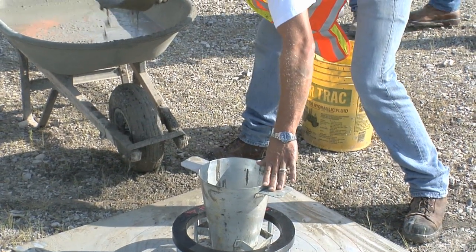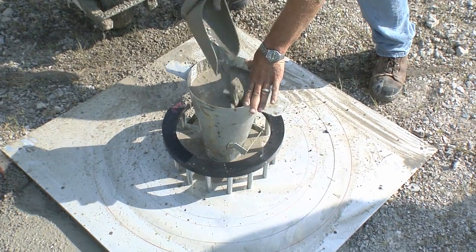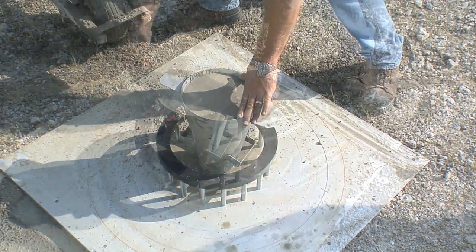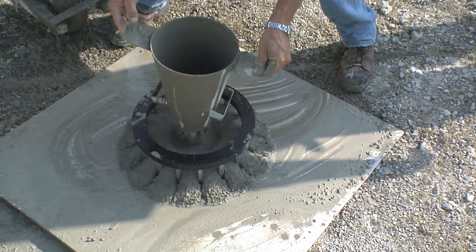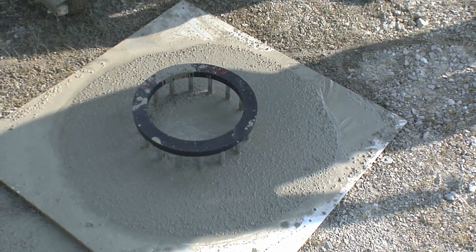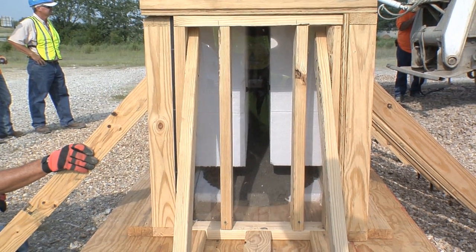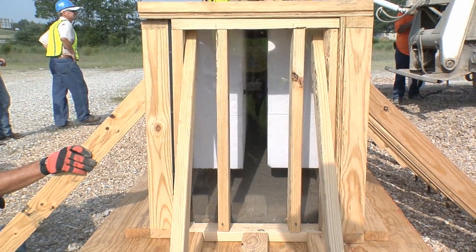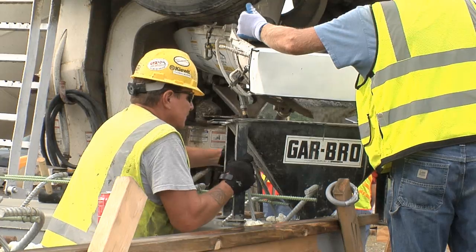These beams take what's called a self-consolidating concrete, which is basically a really flowable mixture. Most people would look at it and think it's too runny to be strong. Most of the time when you start adding water to concrete, it loses its strength. But these beams are filled with that self-consolidating concrete that has special chemicals in it that help it flow basically right into place. If it was traditional concrete, it wouldn't be very good concrete at all, just by looking at it.